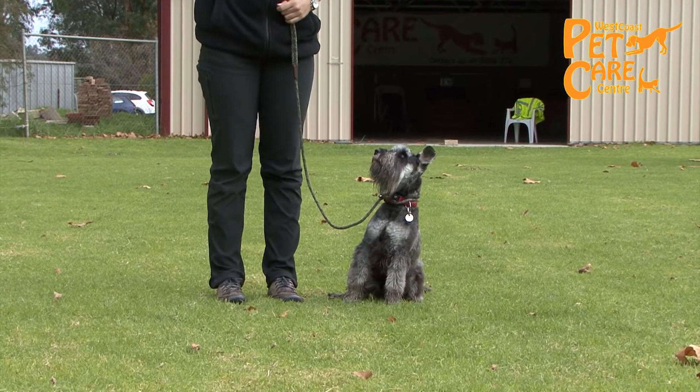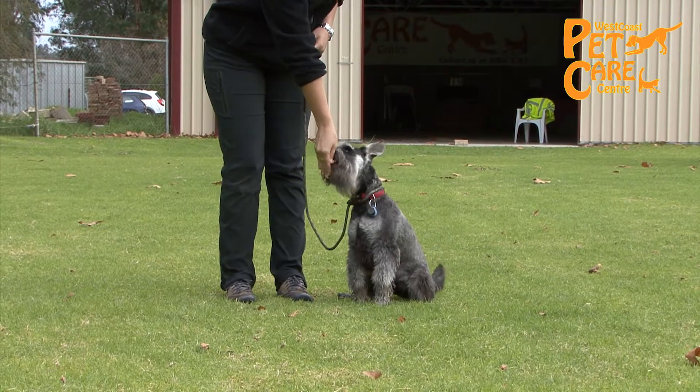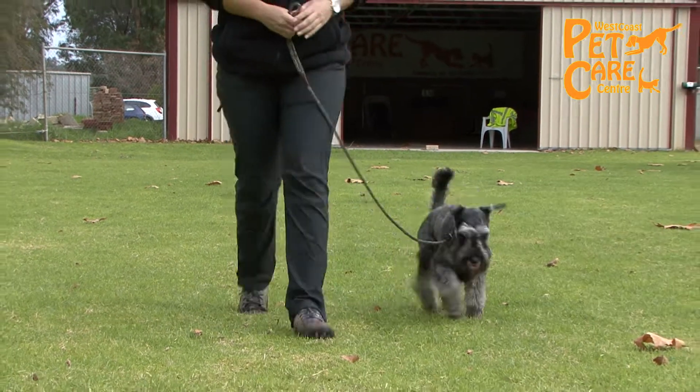Once your puppy is consistently following the treat into a sit position, you can begin to introduce the command sit while they are doing it.